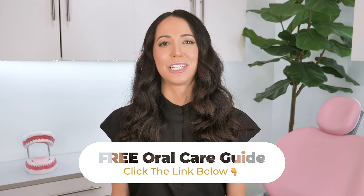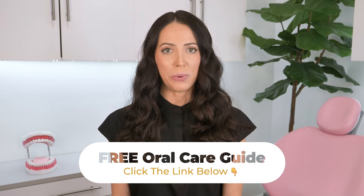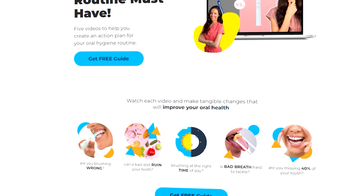Before we get started, make sure to get my free oral care guide. Click the link in the description below or in the pinned comment to discover all of the essential components for an effective oral hygiene routine. This guide is an action plan for preventing and maintaining a happier and healthier smile.